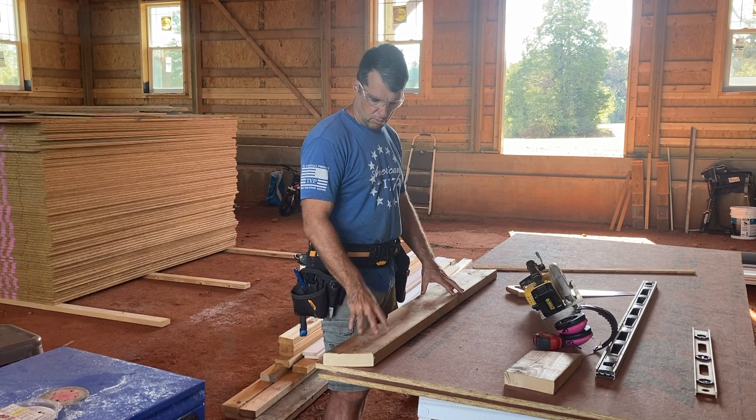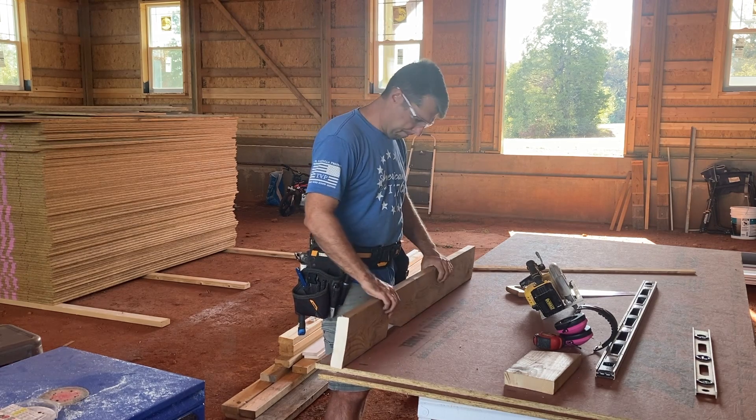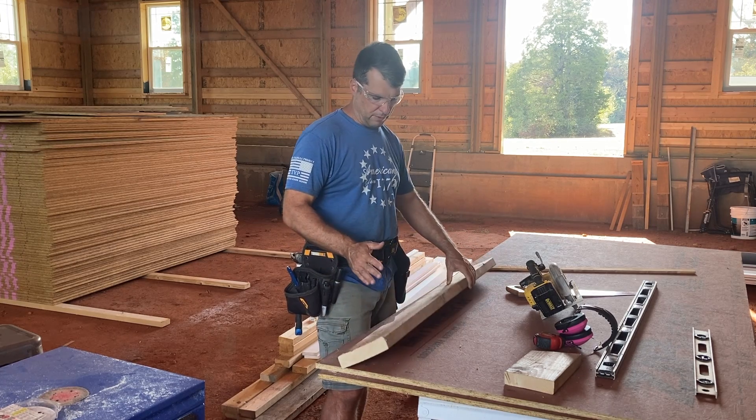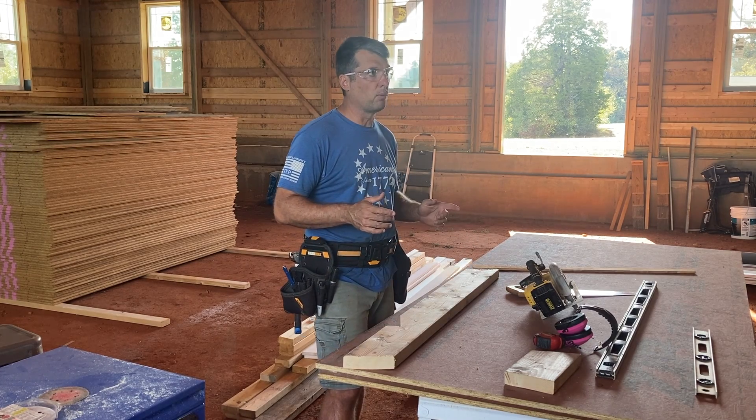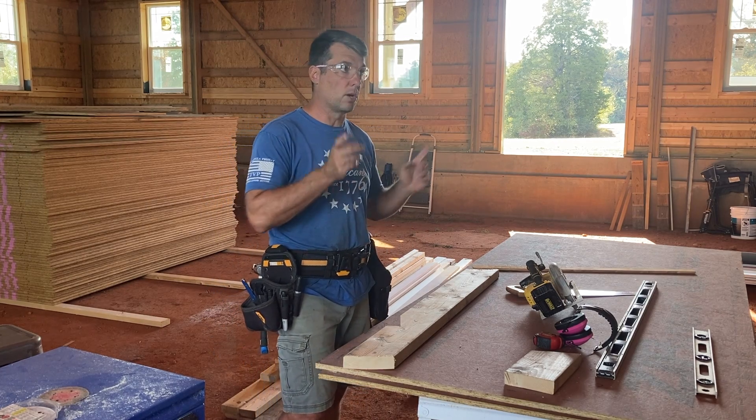These rafters are really challenging for me with the ridge board and the bird mouth cut at the bottom. I think I have it figured out, but let me show you what I'm dealing with and the issue that I'm running into with the framing that we did on the previous video.